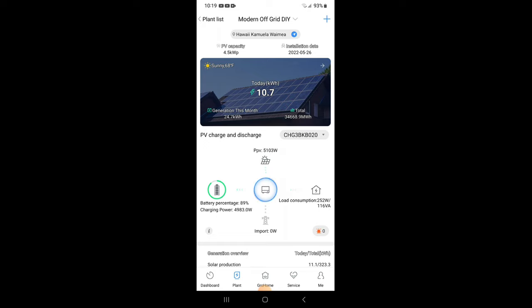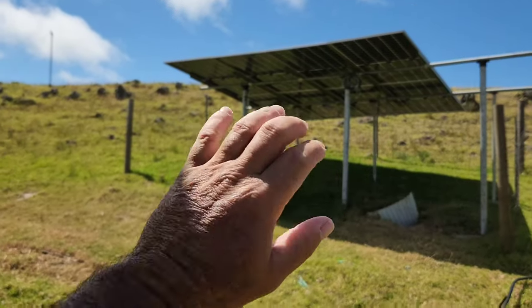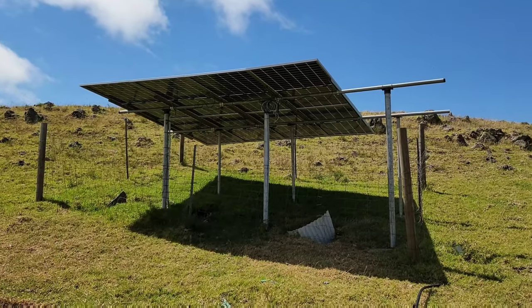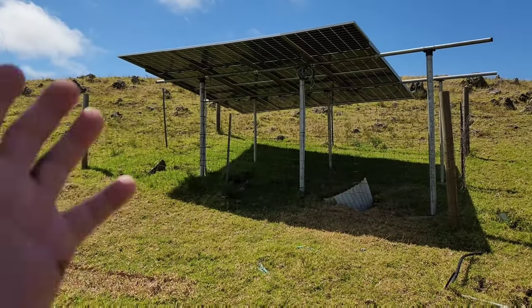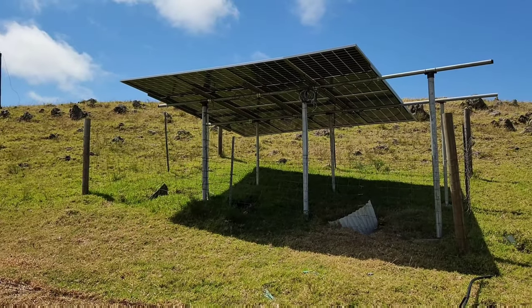The battery is now at 89% and we have 4,983 watts going into the batteries while consuming 252 watts in the house. The time is 10:19 a.m. Now I want to mention something about these bifacial solar panels — this is my first time owning any. Bifacial means we can get power from the top and also from the bottom. These are high-wattage panels at 550 watts each.